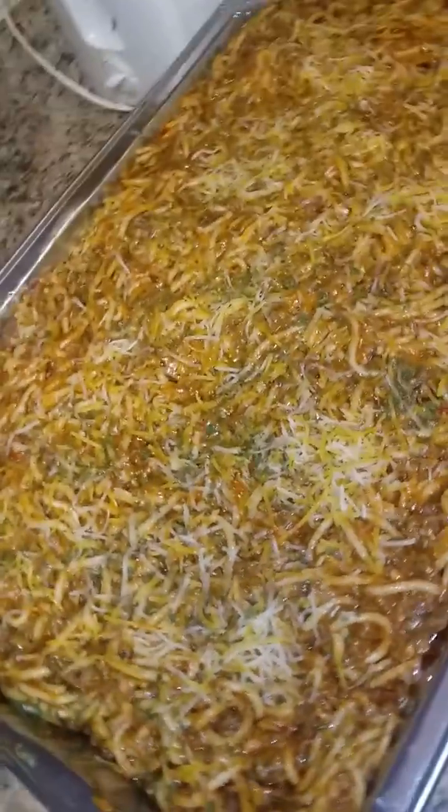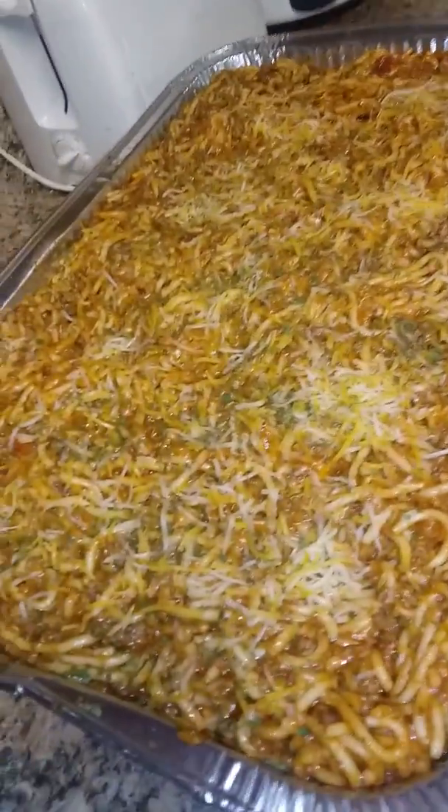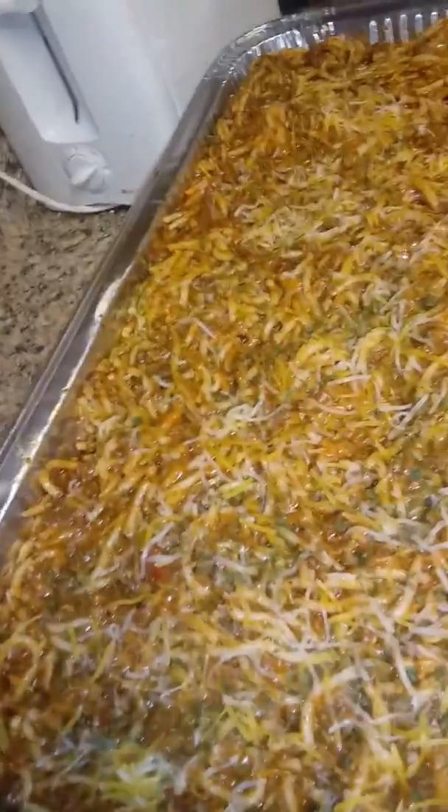This is what they wanted me to make, so this is what it is — my meat sauce loaded with cheese, bell peppers, and onions.